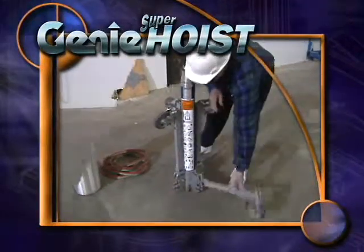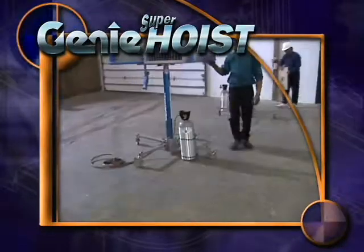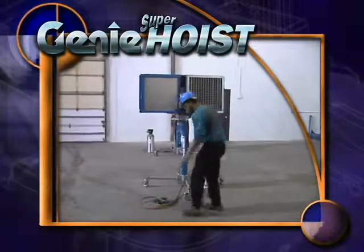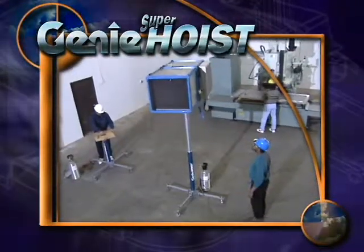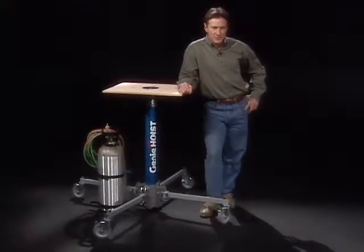A telescoping pneumatic lift that goes anywhere and sets up in seconds, the Genie Super Hoist is powered by CO2 and able to lift five times its own weight with ease. Thanks for your interest in the Genie Super Hoist.